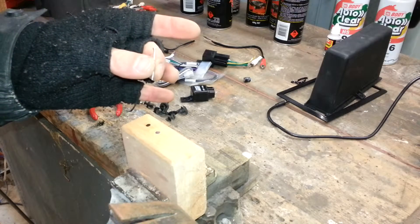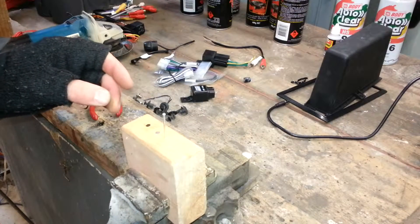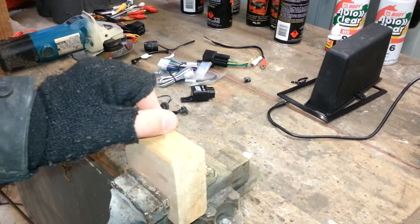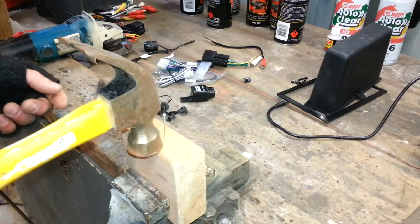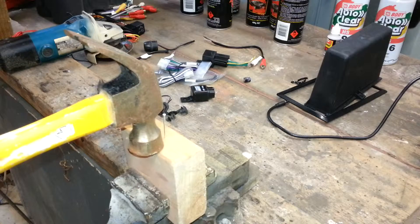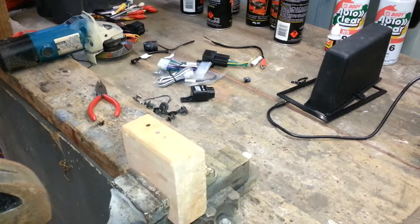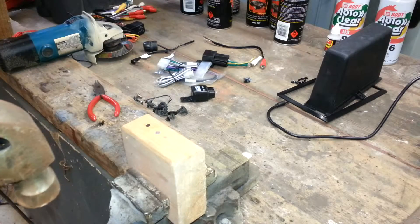This nail is already a little bit bent — that's all right, we'll give it a go. Keep your fingers out of the way, line the hammer up, and hit it straight down. Don't go nuts or you'll miss it altogether. One hit — almost got it straight in, which is pretty good.